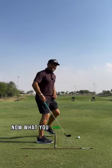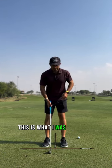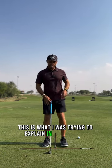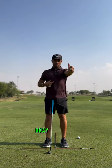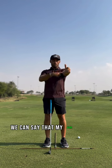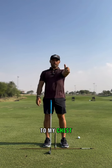Now, what you need to be able to feel — and this is what I was trying to explain in the analysis — if you have your arm in front of you like this, we can say that my arm is at a 90-degree angle to my chest.